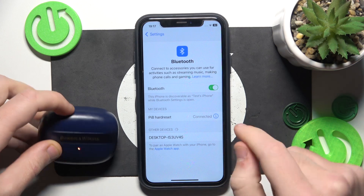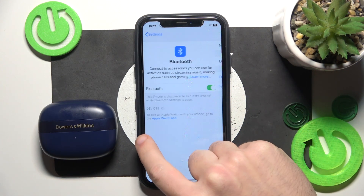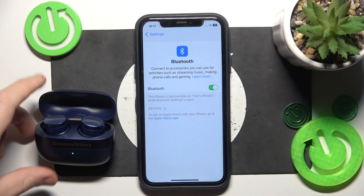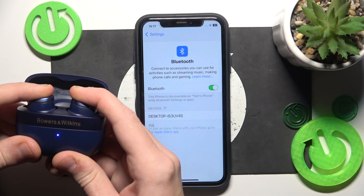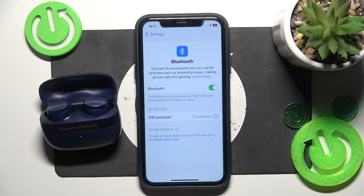Now close the charging case, click the information icon or settings icon, forget this device, forget device. If you have Android also click pair new device, and after that open the charging case. It should enter pairing mode, so just press and hold the touch buttons and click on your headphones. And we did it.